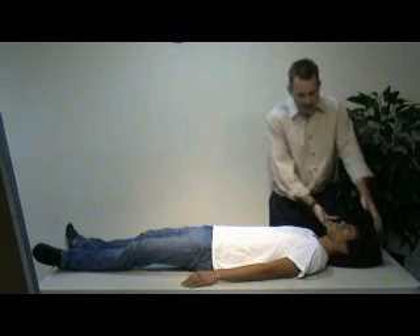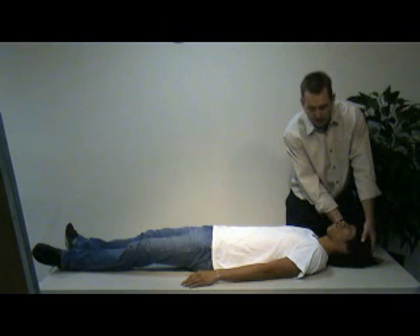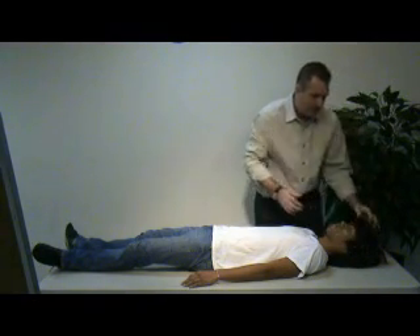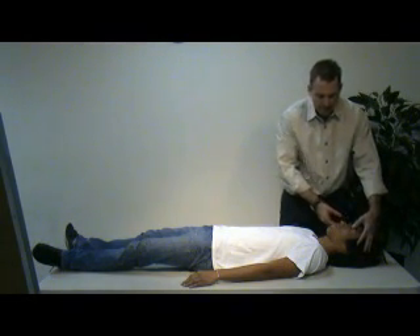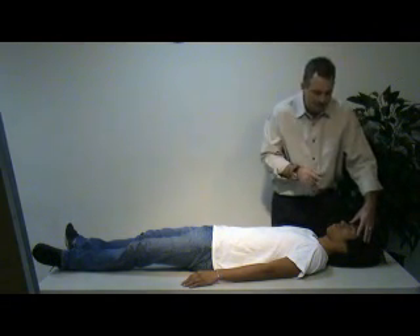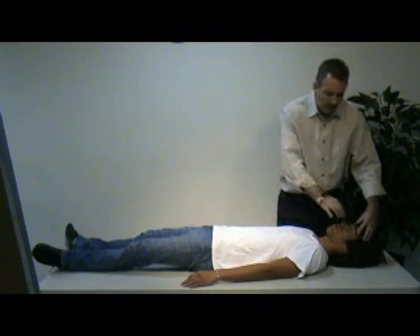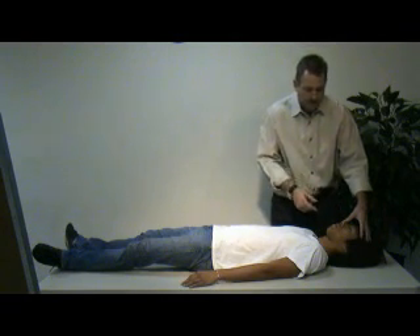What I'm going to do is start at the head and feel for it using DCAP-BTLS: deformities, contusions, abrasions, burns, swelling, lacerations, and tenderness. I'm going to evaluate the entire back and top of the head, check the eyebrows, and open the eyes. Although my partner has checked for pupillary response, I'm going to check the sclera, the conjunctiva, and for any foreign body such as a contact lens or prosthetic eye. I'll evaluate the bridge of the nose to make sure it's intact, and look inside the nose to ensure there's no blood or CSF fluid.